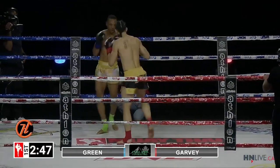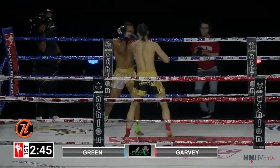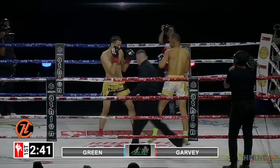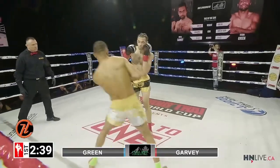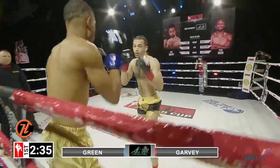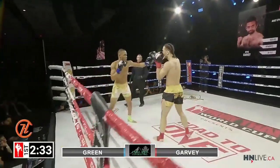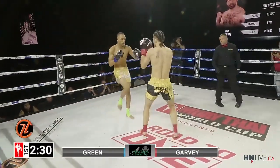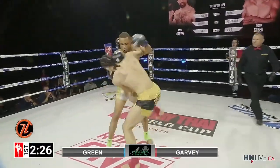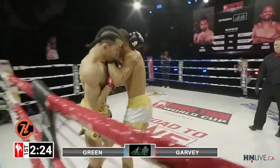Nice round kick there from both athletes. Tyson using that jab — we know he likes it, he's got very good hands, good boxing. Beautiful right body kick from Duval, keeping his elbows fairly tight, very aware of the straight punches of Tyson Green.